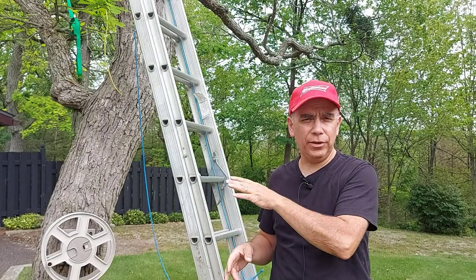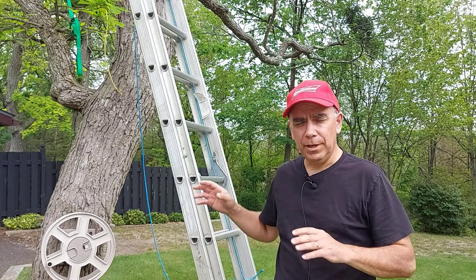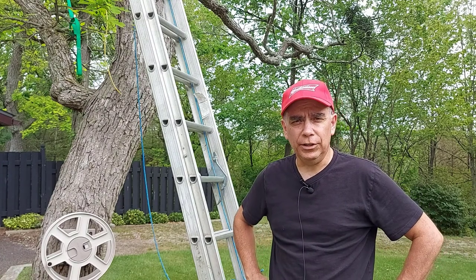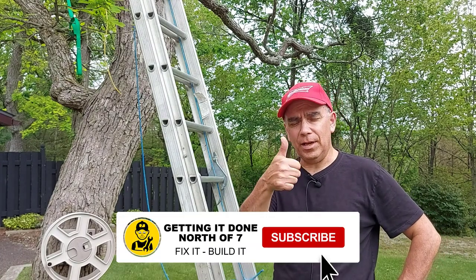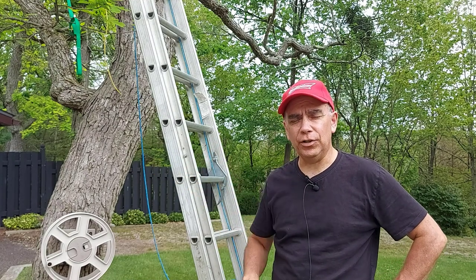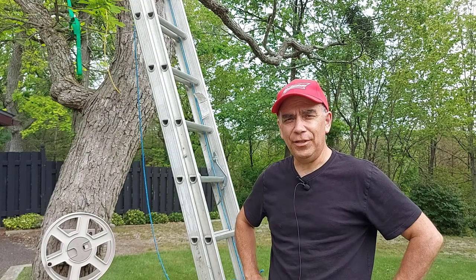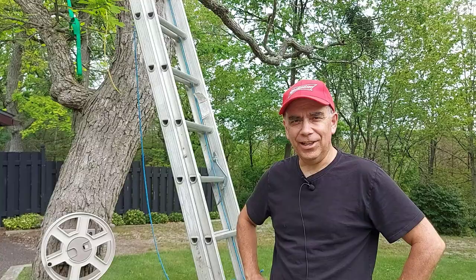When you're using a ladder up a tree or against your house or a building, always take safety first. Make sure that ladder is not going to move on you. If you like this video, give me a thumbs up and be sure to check out other videos at the end of this one — you'll see some end screens. You can go to those videos for more home repair and home improvement content. Thanks for watching and we'll see you on the next video.